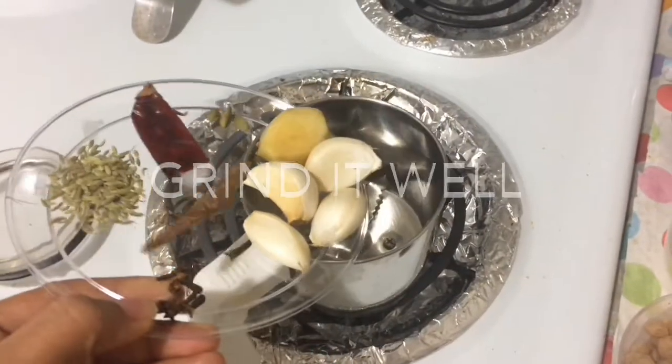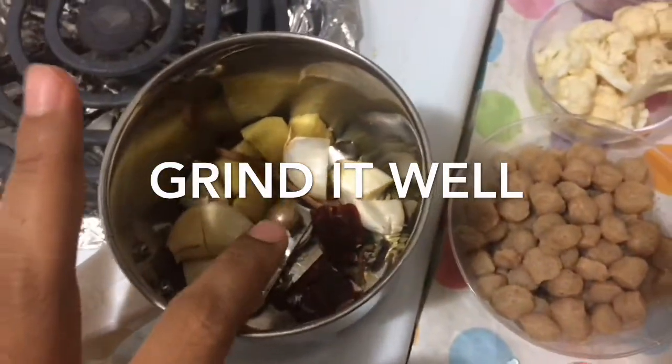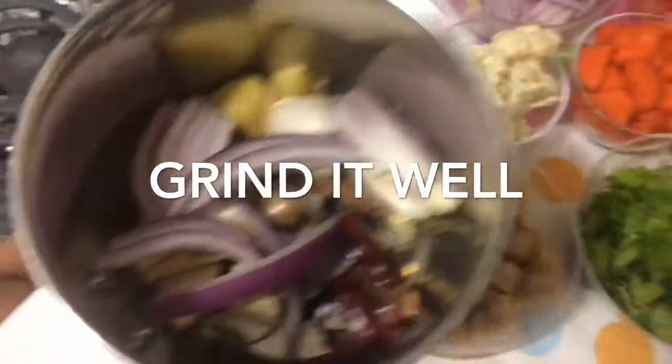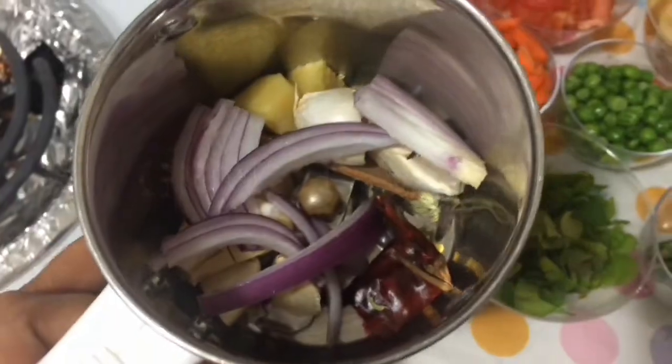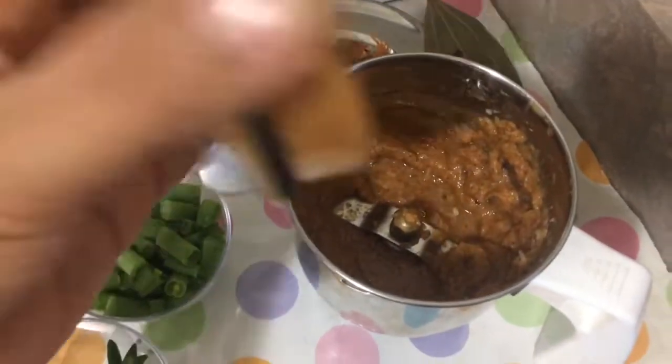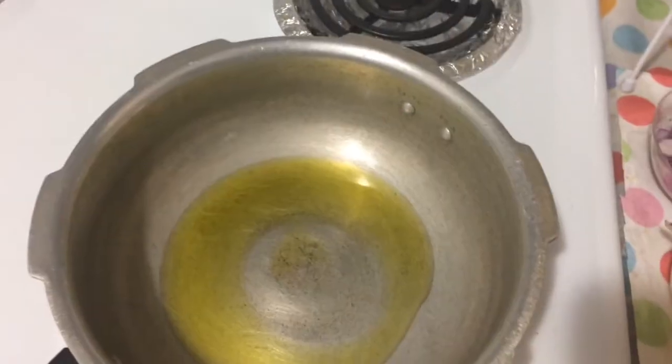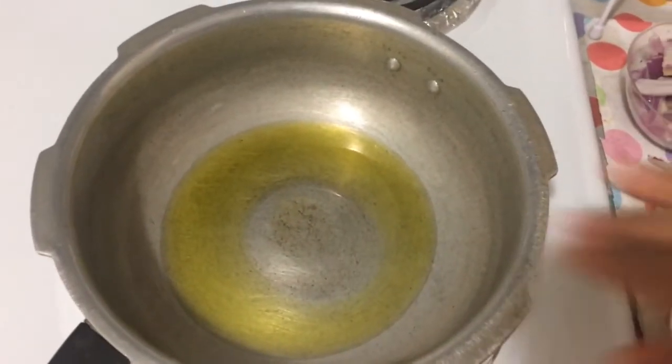You can add ingredients to a mixy jar. Now, you can add 1-2 green chilies in the mixy jar. You can add everything into the mixy jar. You can add 2 teaspoons. You can add some soda.